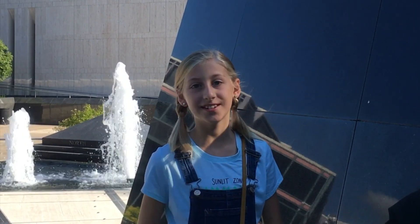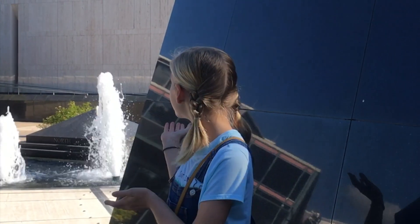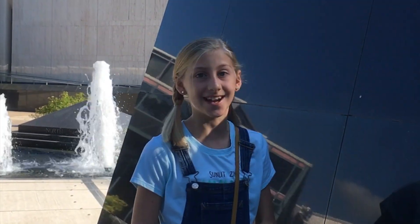Hi guys, it's me, Carol. I would say welcome to the Happy Oyster, but I'm actually at the company's room of natural science, because today I'm going to be dissecting a squid.